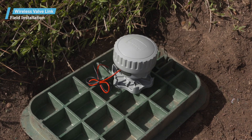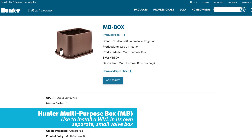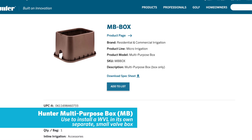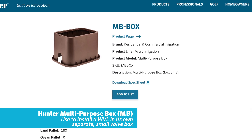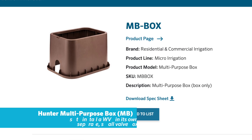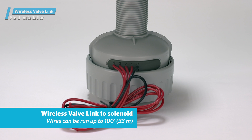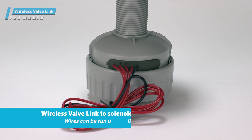The hole saw is not always deep enough to reach all the support ribs. A simple way to install the wireless valve link is to install it in its own separate small valve box, such as the Hunter Multipurpose Box Model MB. You can run the solenoid wires up to 100 feet or 33 meters from the wireless valve link, so this is an easy solution if it's an option.